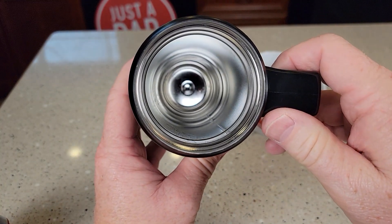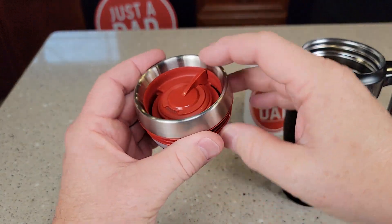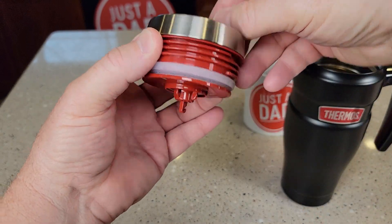Here's what the inside of the insulated mug looks like. It's very lightweight. Here's the lid — here's that action. It pretty much opens this thing right here and then closes it.